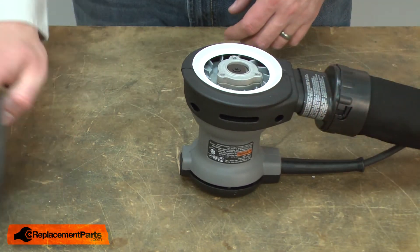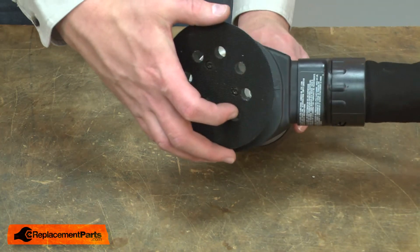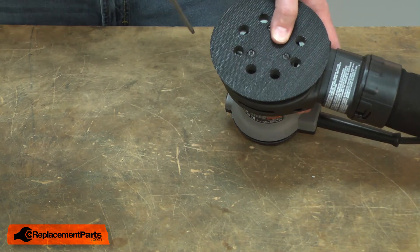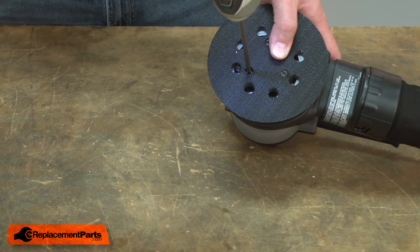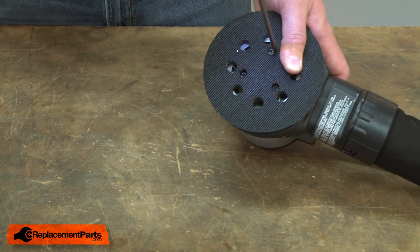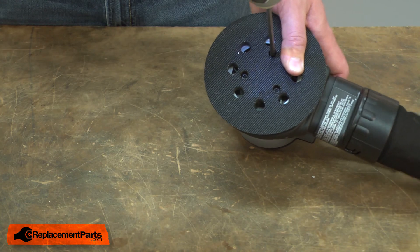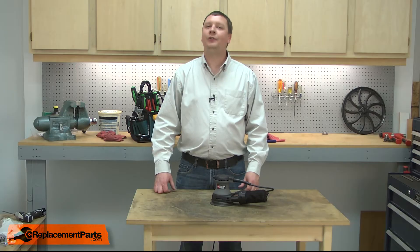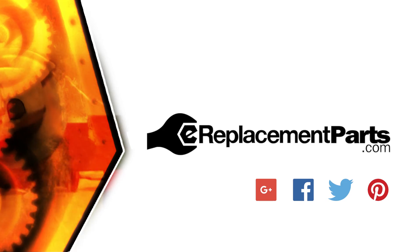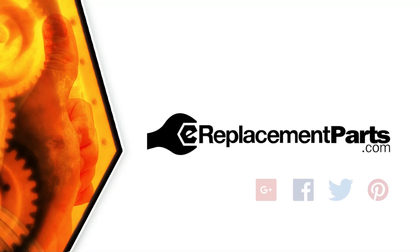I'll finish up by reinstalling the pad. Now you know how to install a new brake on your sander. Be sure to check back often for new videos and expert advice. If you found this video helpful, give us a thumbs up and leave a comment.